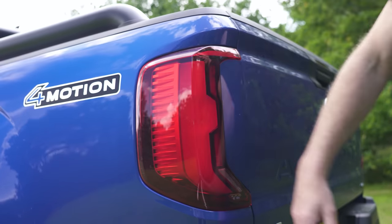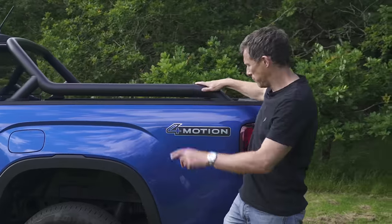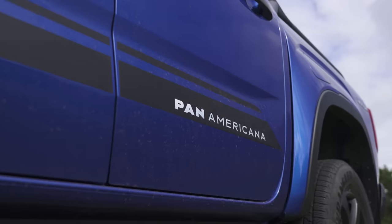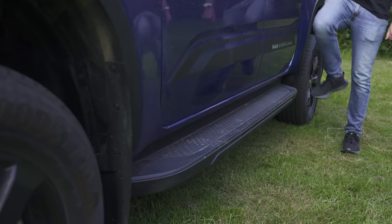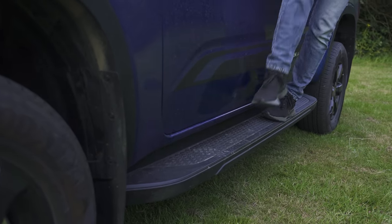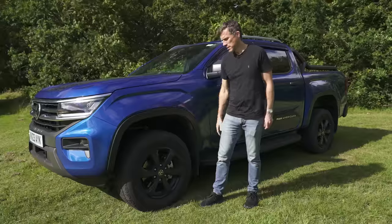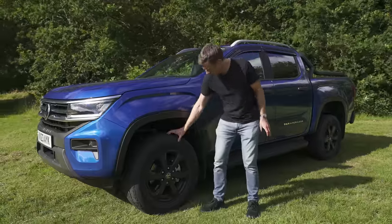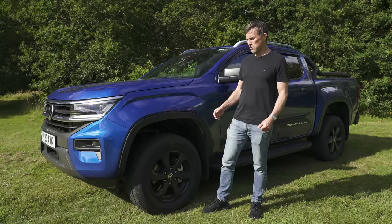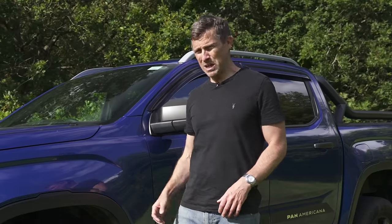There are some 3D taillights, quite nice. This particular version has these railings — you don't get those on the entry-level model. This is actually the Panamericana, so it has some black bits of trim, smoked effect, and some running boards. The alloy wheel design is smoked effect as well. Wheel sizes start at 17 inches, which is good for off-roading with fat sidewalls, though on the range-topping version you can get up to 21-inch wheels on a pickup.